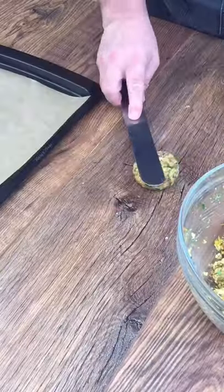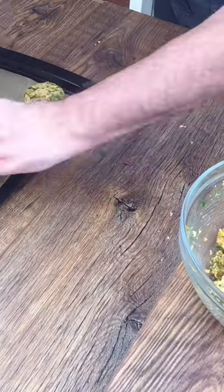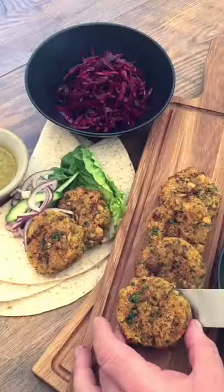Shape the falafel into patties and bake in the oven for between 15 and 20 minutes. I'm serving this falafel with pickled red cabbage and spicy zoo. The full recipe is in the description below.